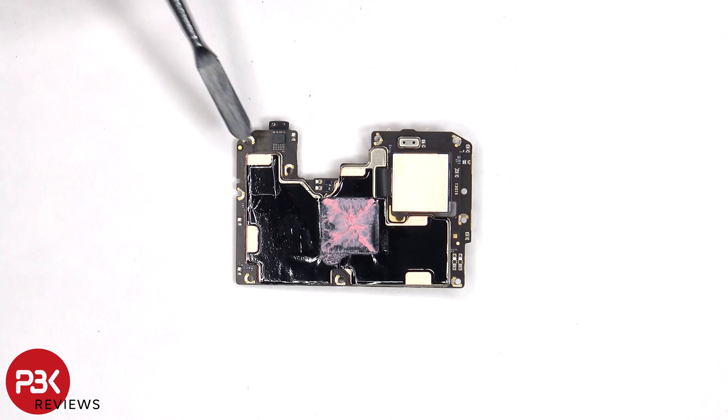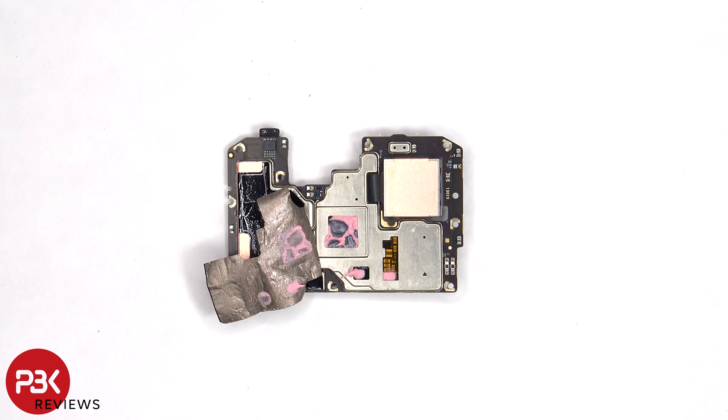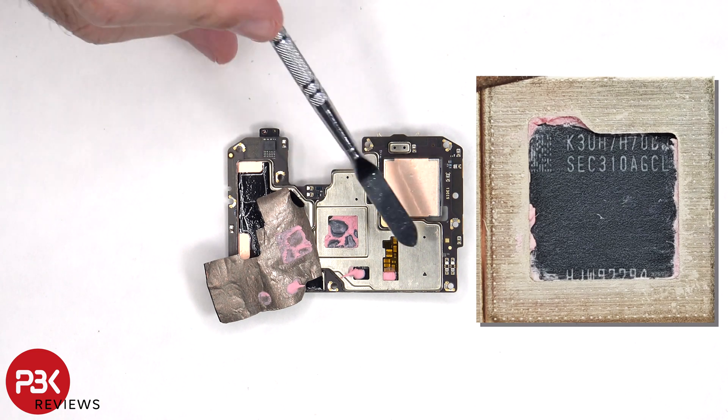The proximity sensor is located on the other side, as well as more graphite film and copper tape on the back shields and some thermal paste. Once the copper tape has been peeled back, we can see more thermal paste on top of the RAM and processor, as well as these chips.